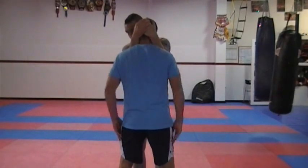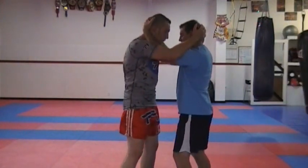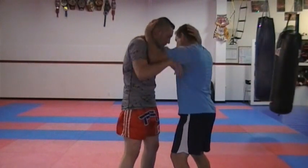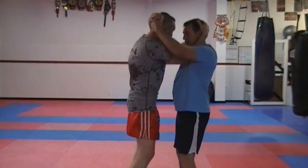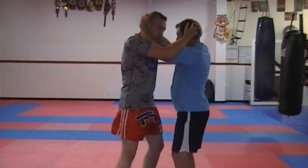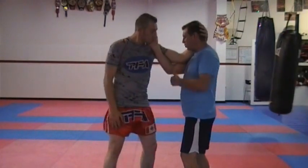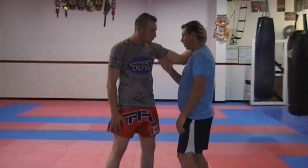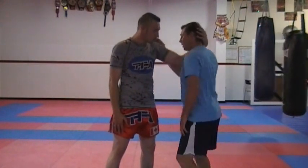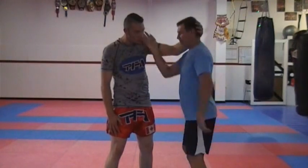I've got to shrug my shoulders and keep my back straight. So we're in neutral position — I've got one hand inside, one hand outside. As I swim my right hand in, he swims his right hand in. As I swim my left hand in, he swims his left hand in. When I swim my hand in, I don't want to just try to grab on — I've got to make sure I get my shoulder in. When I grab on, I get my shoulder inside here for that dominant position.